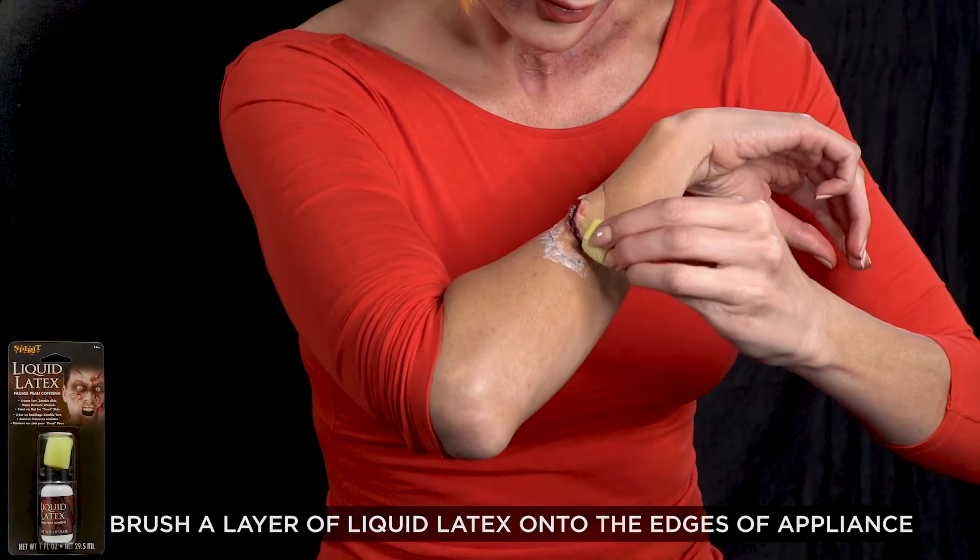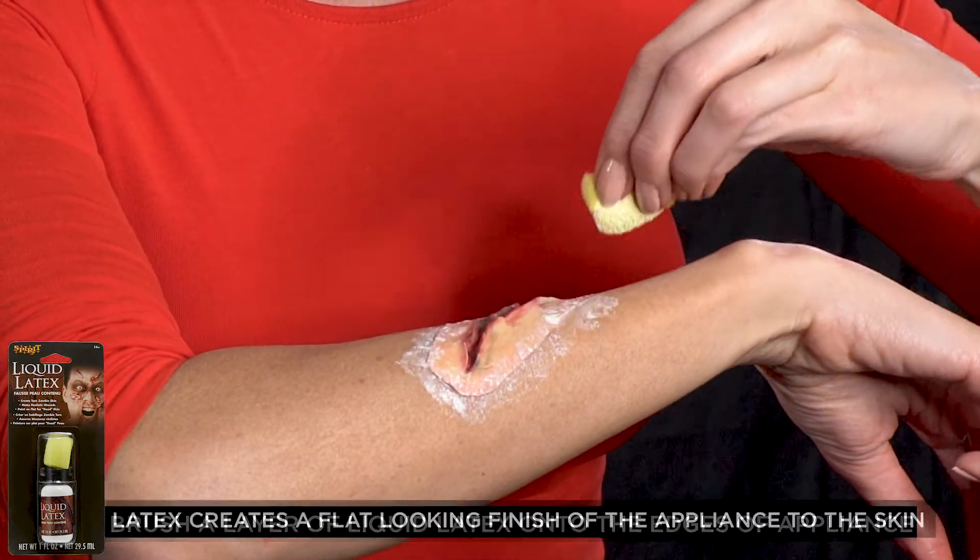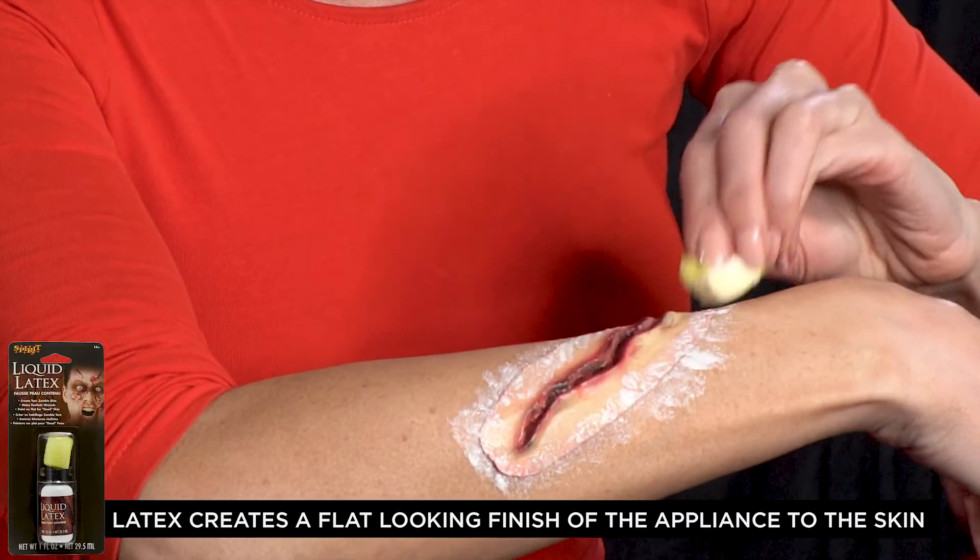Using liquid latex, brush a layer around the edges of the appliance. This will help give the appearance of it being flatter to your skin. You may need to do this more than once.